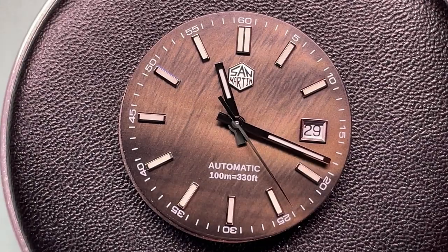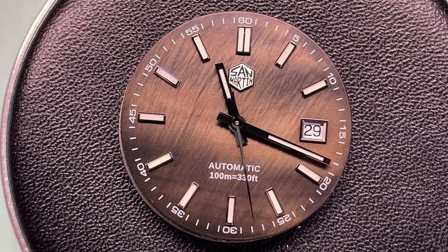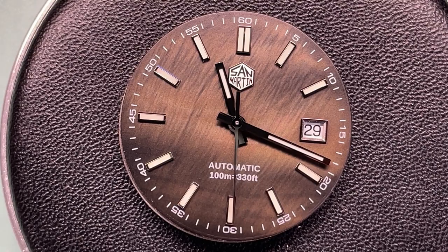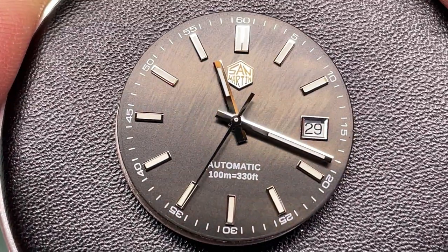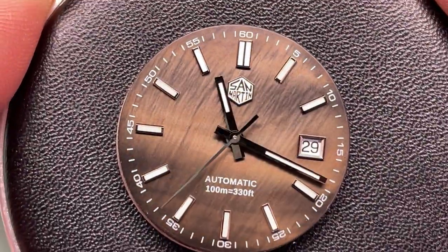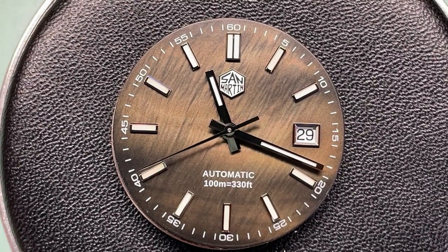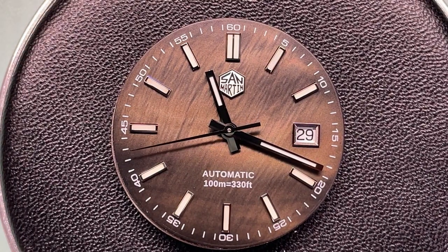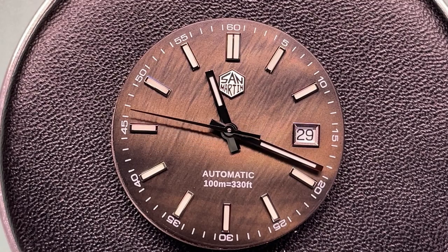I couldn't resist taking the movement out of the case for a closer look at the dial. My bench lighting is accentuating that brown but you can see here that the mother of pearl gives it all that different tonal contrast depending on the angle you're looking at it. I absolutely love it, and I think the blue one is definitely the model of choice on this one.